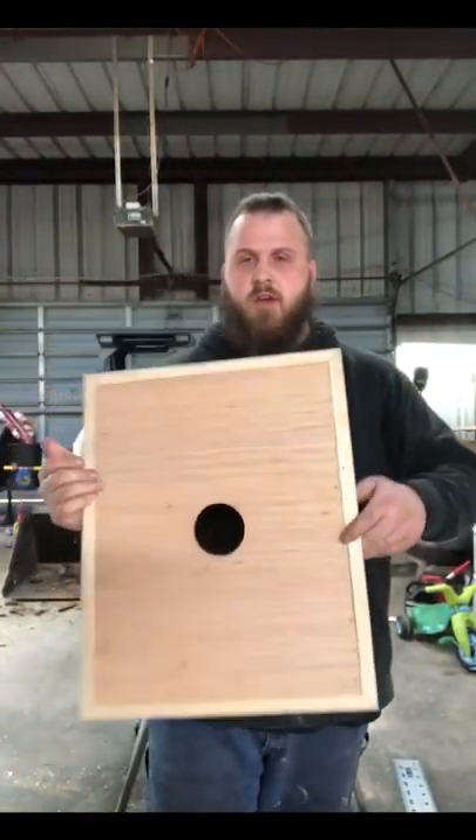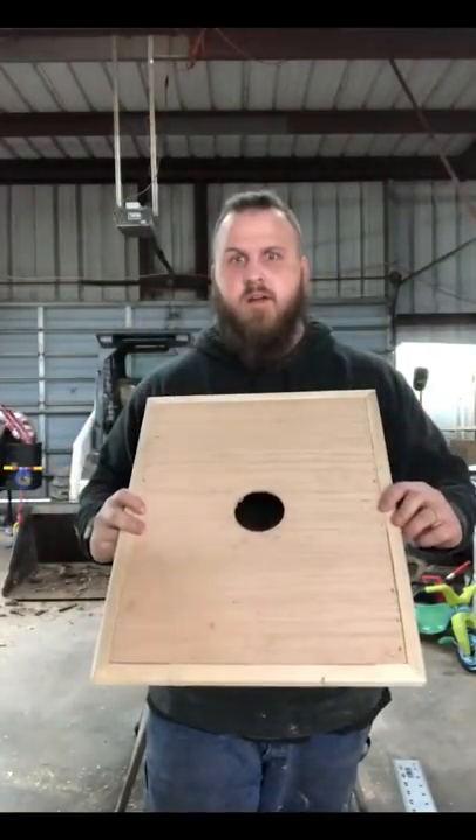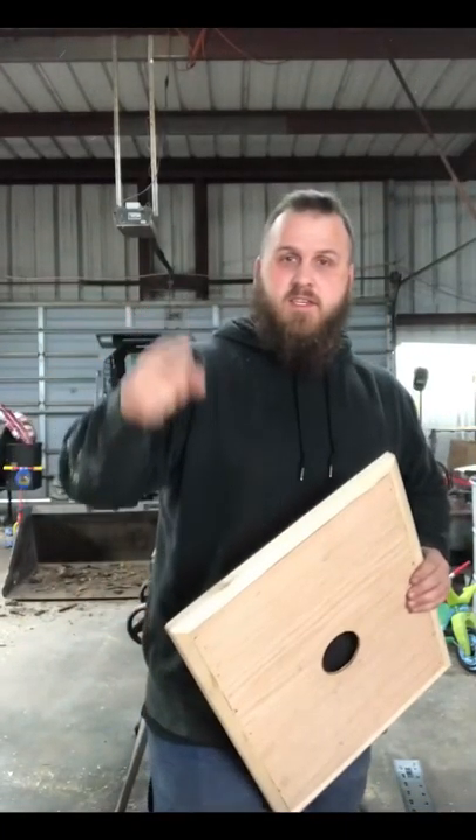Hey guys, Jake from GD Honeyacres here. Stay tuned and I'll show you how I am going to do the inner cover. It's not as hard as you think. Let's get started.